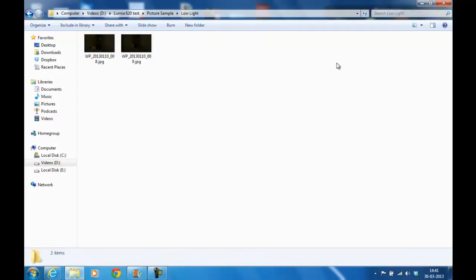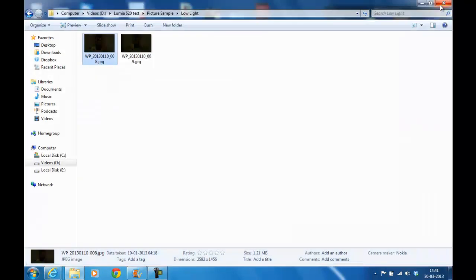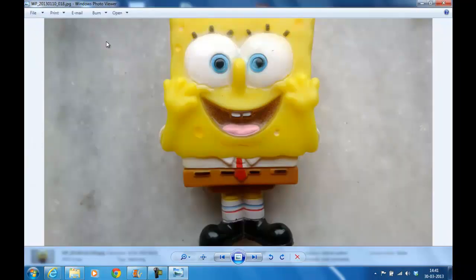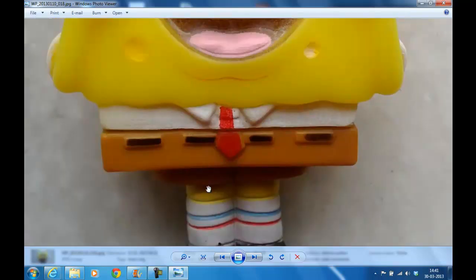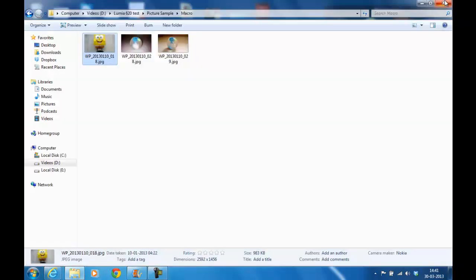Let's take a look at the low light photograph, which is pretty disappointing. In low light you cannot actually make out the details properly. Then let's take a look at the macro photograph. This was really impressive — the level of detail it was able to capture was pretty nice. You can see the zoom level I'm at, and even if I zoom in a bit more, although it gets a little blurry, the smaller details have been picked up. That's something really nice.